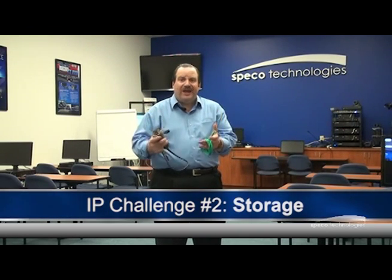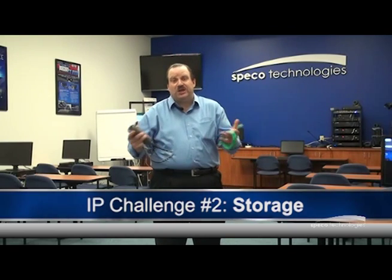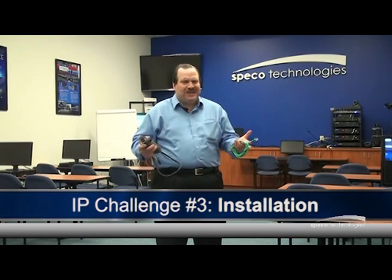Challenge number two is storage. I have all this information from these cameras — where do I keep that information? Where do I store it? And challenge number three is installing IP cameras.